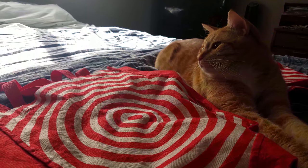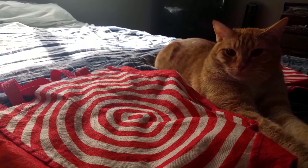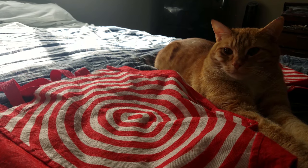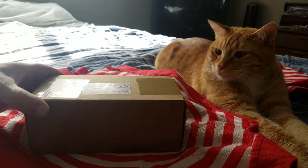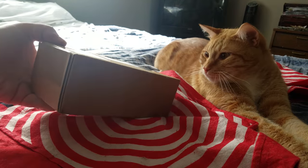Today I'm unboxing the Samsung Galaxy S20 Ultra — came in the mail today, ordered it through T-Mobile.